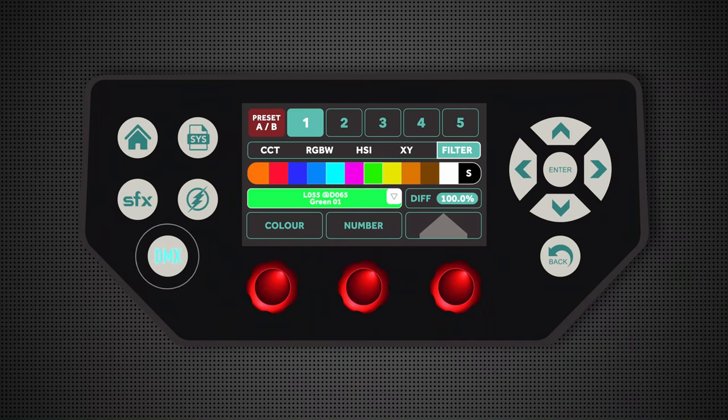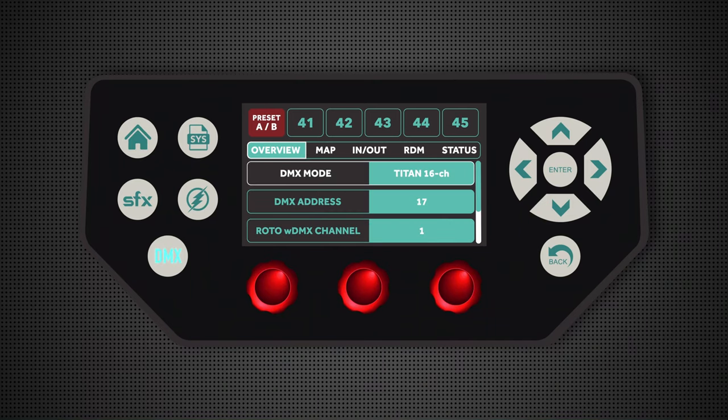The first thing I'm going to take you through is wireless DMX. To access this, simply click on the DMX menu shortcut icon and here you'll find an overview page where you can select your DMX base address as well as the DMX mode.